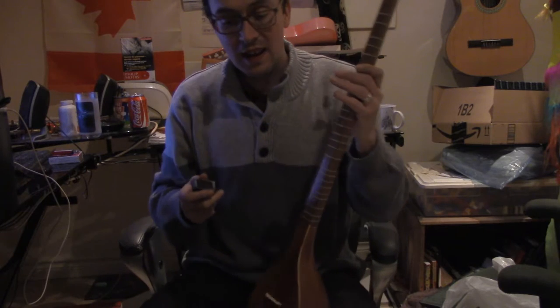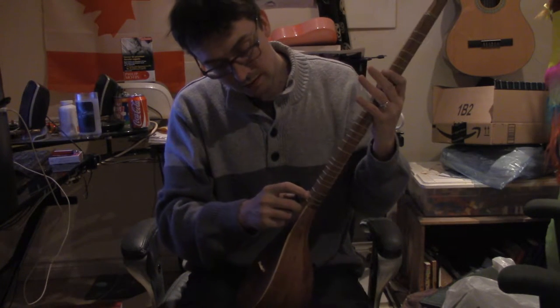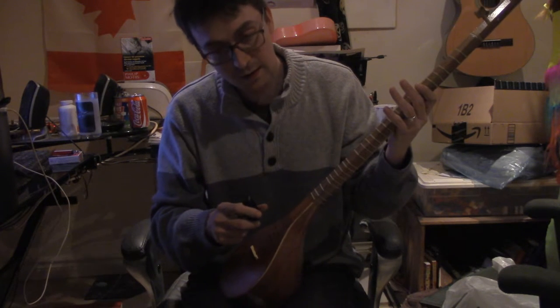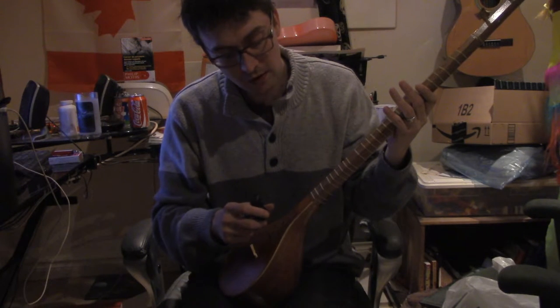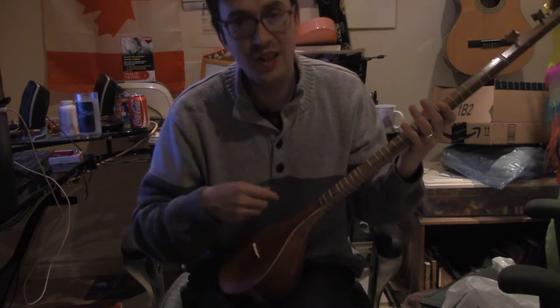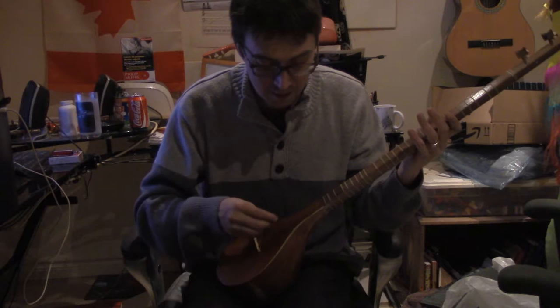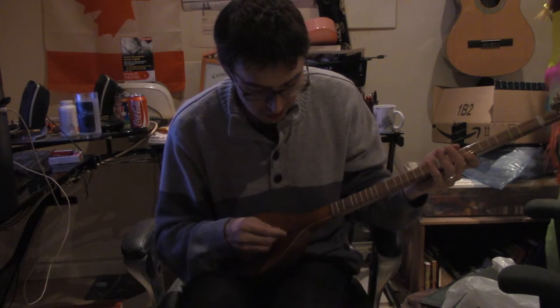So ideally at this point I'd tune the first string — or I don't know if it's called the fourth string. Yeah, it would be called the fourth string. I'm so confused. So it's G, C, A, A right now. And we get this when we play it. That's a little harsh, but...